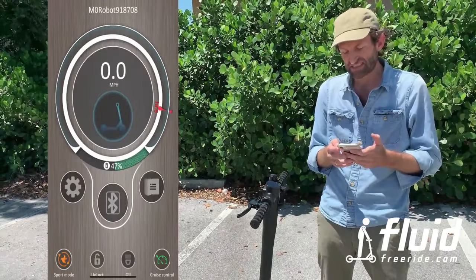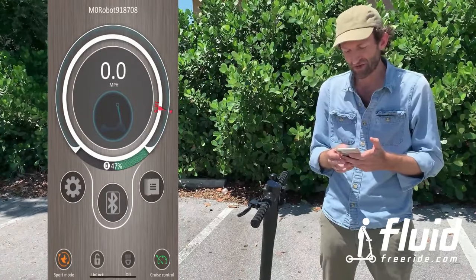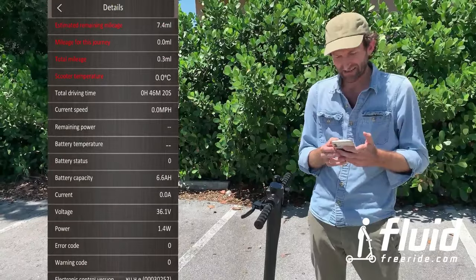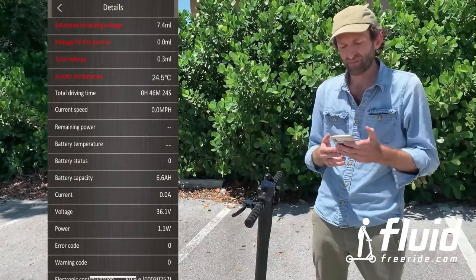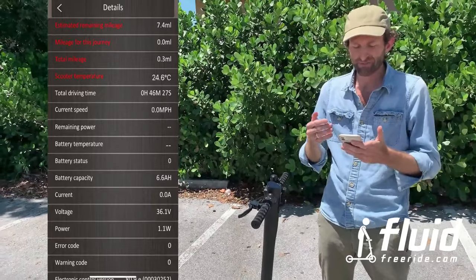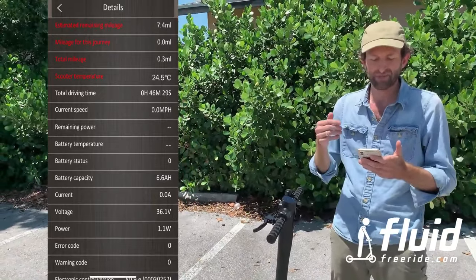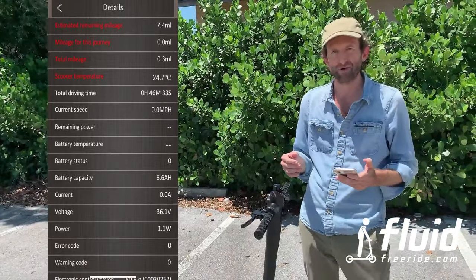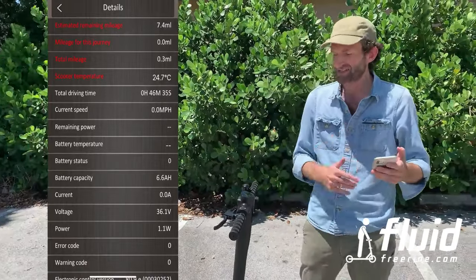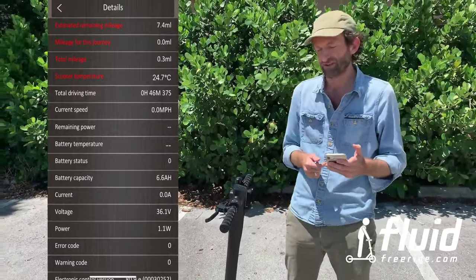You have some cool statistics right here. You can see how long you've been riding, your total driving time, and a lot of other things — the remaining battery capacity, the voltage. This is also really good for diagnostics in case something is ever wrong with your battery. We can check if the battery is broken just by looking at the voltage right here.